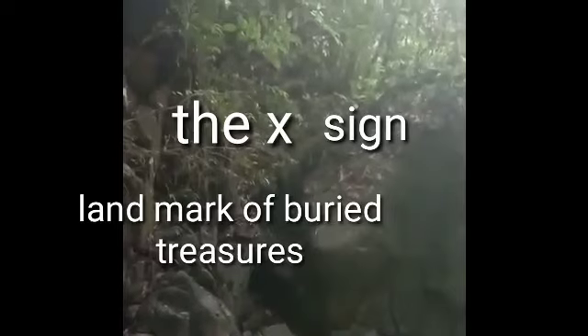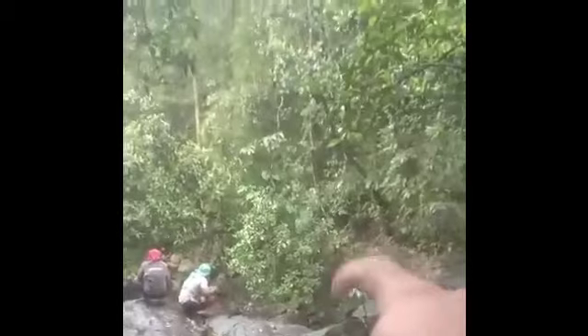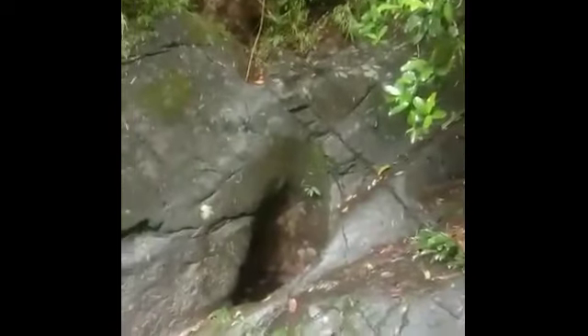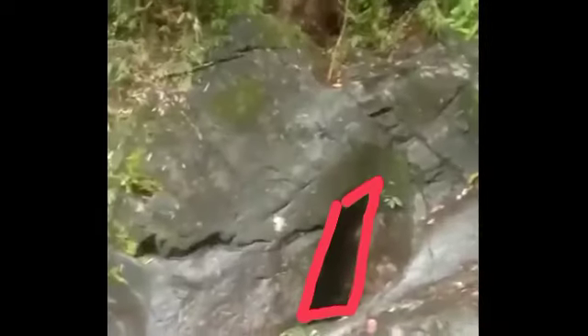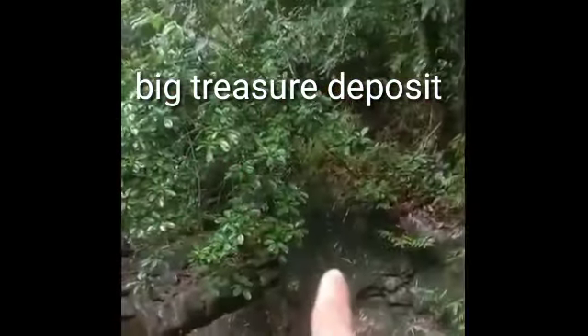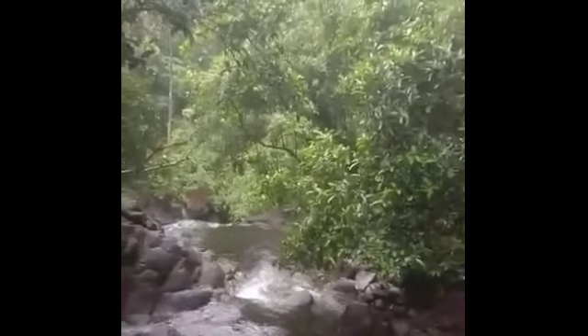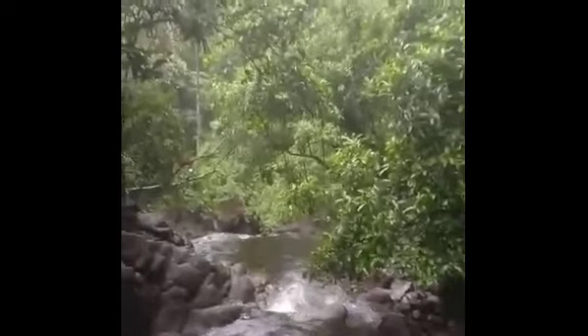Yun yun. Yung bahay niya sa babae, iniwan niya, laki. Yan yung parang kabaong, diamond type.